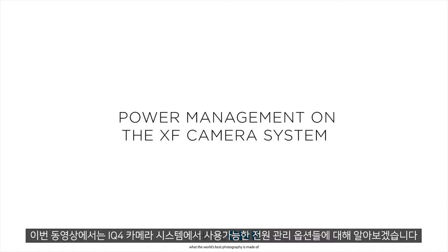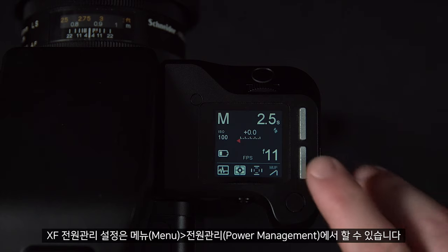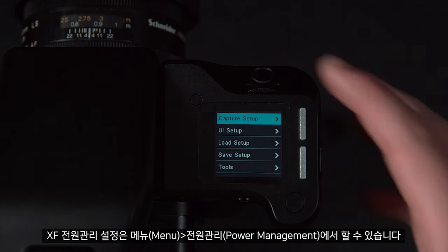In this video we will look at the power management options available in the IQ4 camera system. We can access the XF power management settings by going to Menu > Power Management.